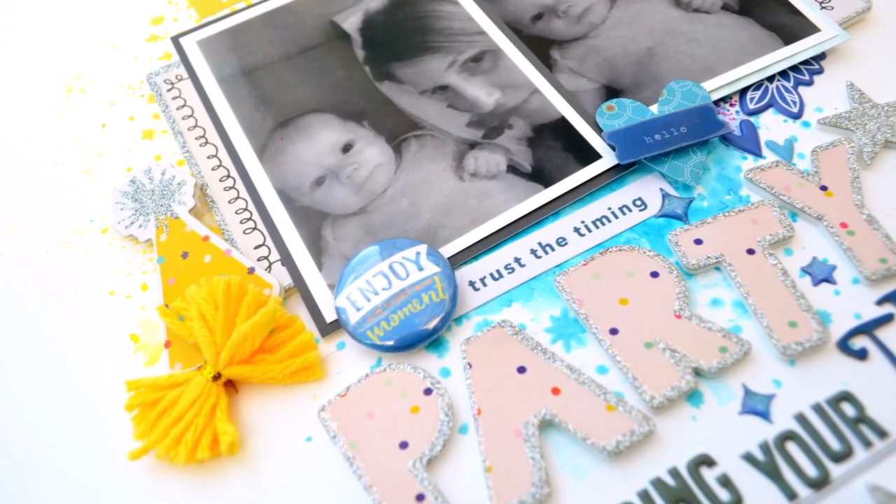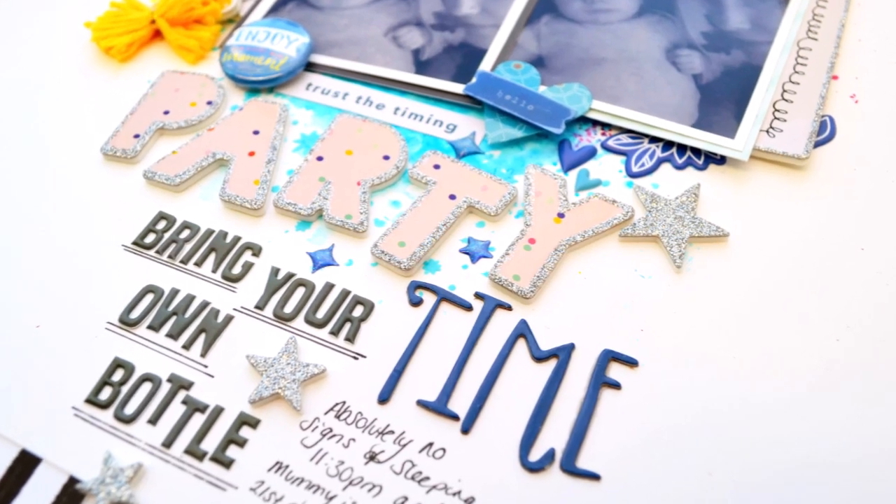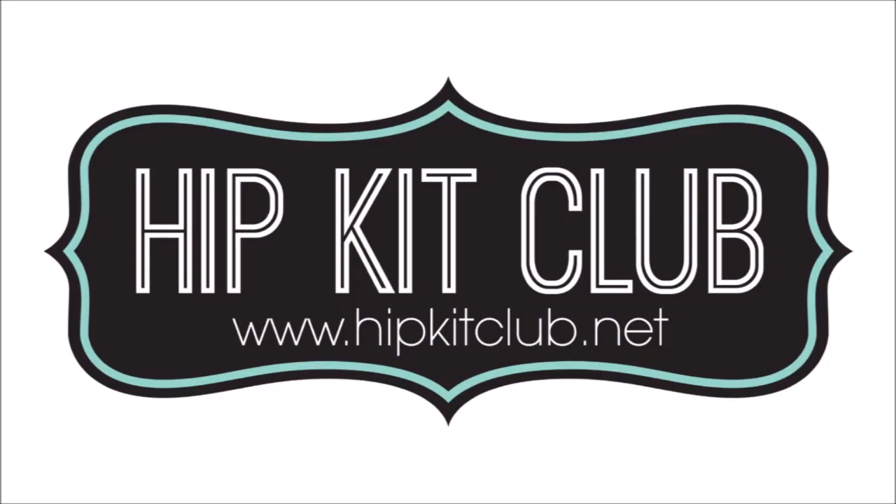Hope you enjoyed seeing the colour kit in action — I really love playing with these products, they were great fun and I love the effect. Thank you so much for joining me. That was Nicky Rowland for Hip Kit Club.